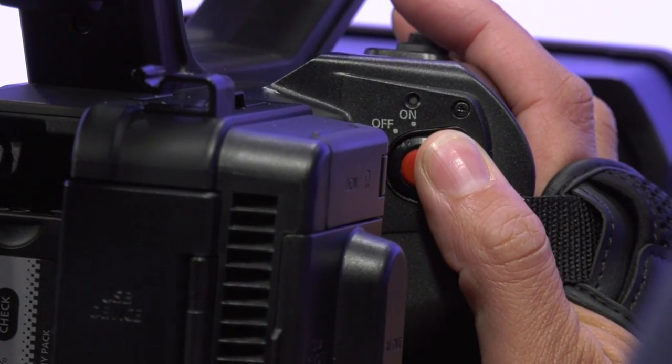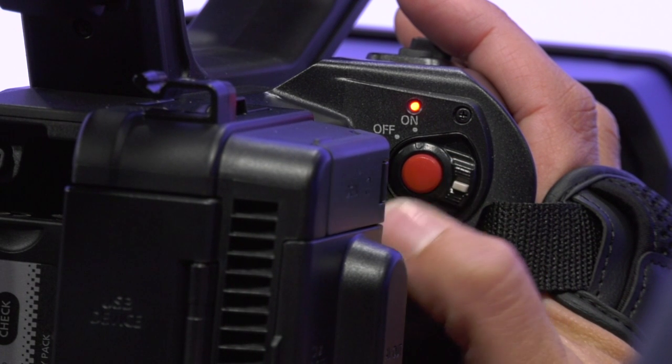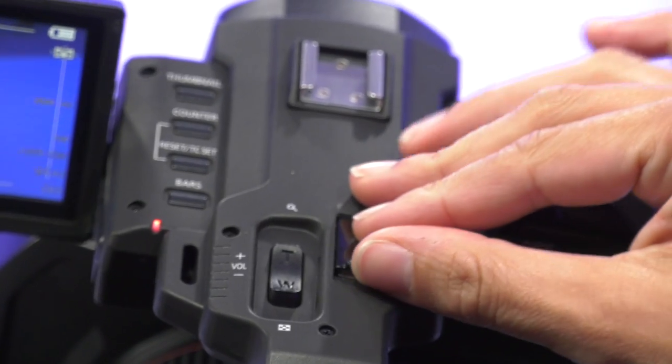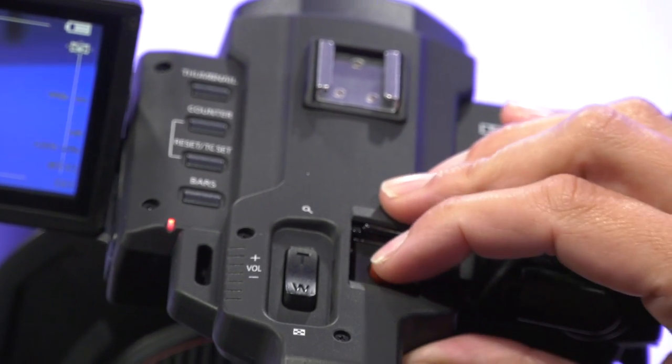Next, we want to turn the camera on. The red button is also one of your primary record buttons. You can also record using the button on the top of the camera by sliding the door open.